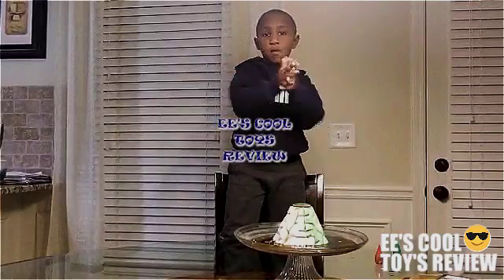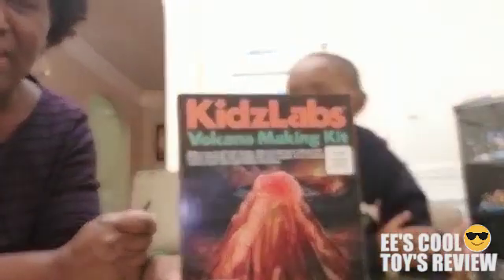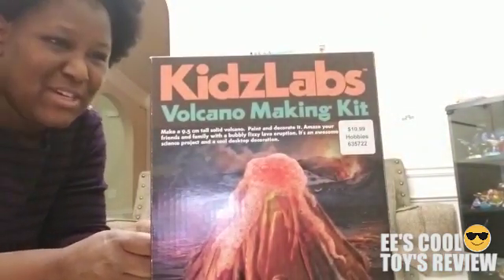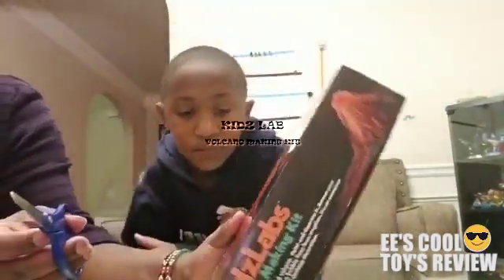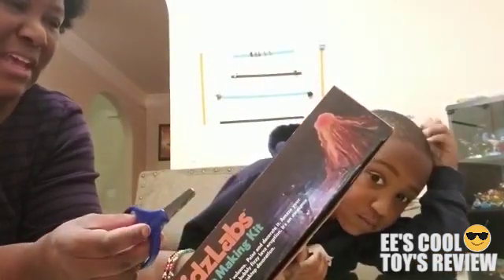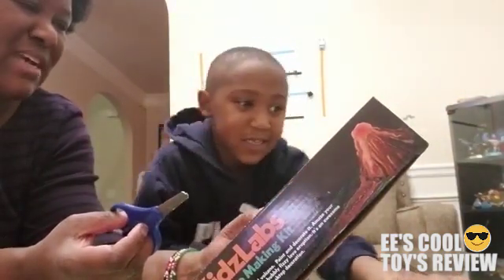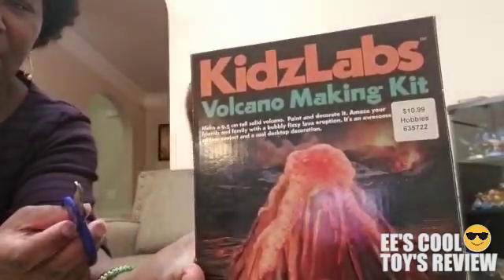Let's go over and open another toy unboxing video. Hey kids, it's Iggy's mom and today we are excited and we have another cool toy. It's really cool and it's Kids by Kids Love and it's called the Volcano Making Kit. This is really cool because it says it makes about 9.8 cm of solid volcano. You paint it, you can decorate it and amaze your friends and family with a bubbly fizzy lava eruption. It's an awesome science project and cool desktop decoration.